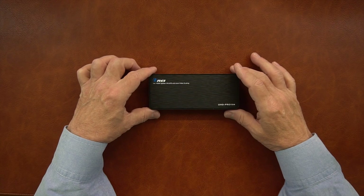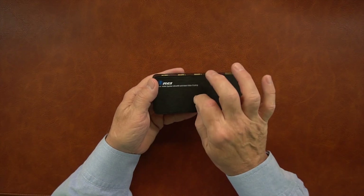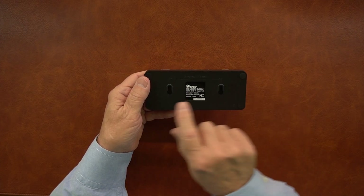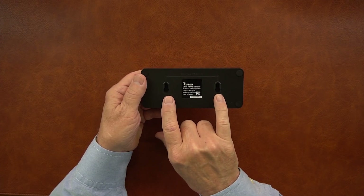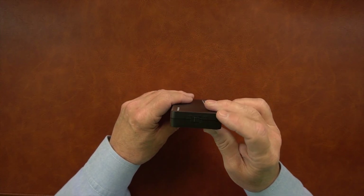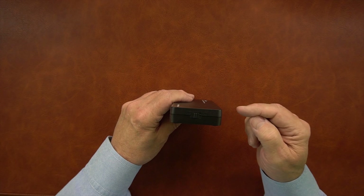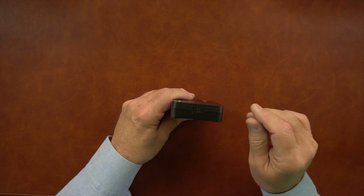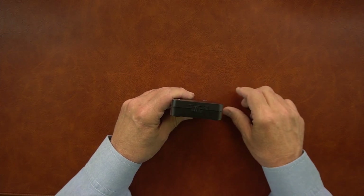The unit is made from high-impact plastic, making it lightweight and very durable. On the bottom you'll find two mounting holes — great for mounting it to the bottom of a desk or a nearby wall to get it up off the floor. On one end you'll find an on/off switch so you can turn the unit off when it's not being used without unplugging the power supply.